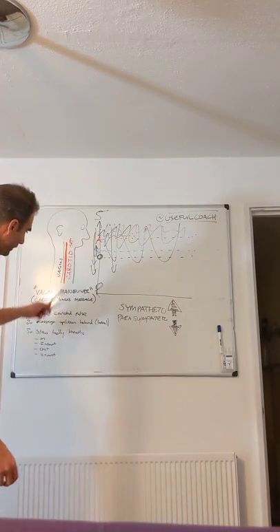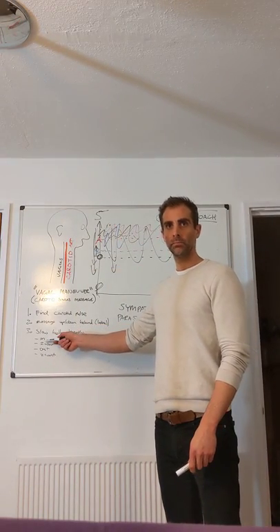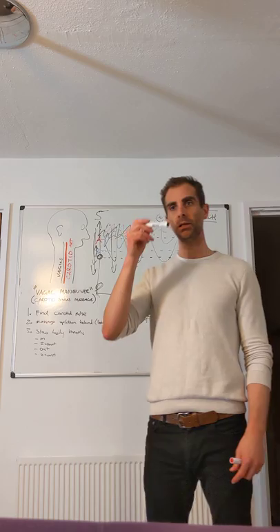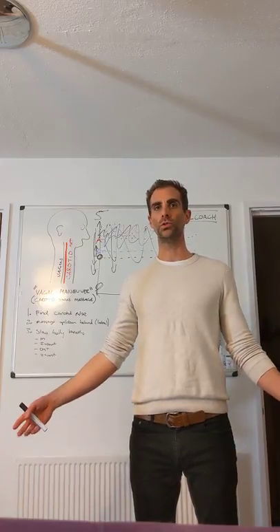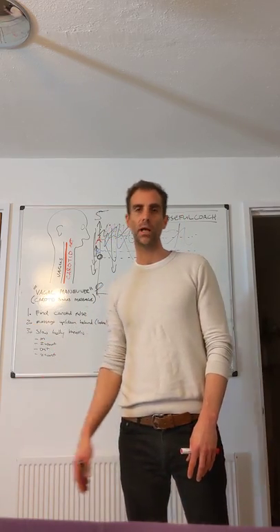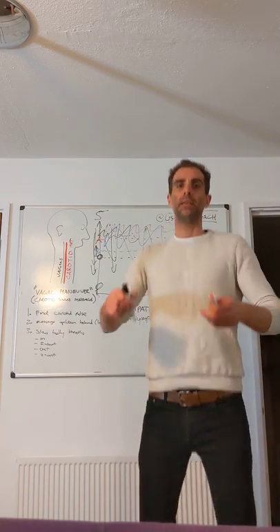So, point number three: slow belly breaths. The easiest way to do it is to take a breath in, count to two, breathe out, count to two, breathe in. The gaps between breaths can become bigger and your whole body will start to relax. If you do it for too long you may fall asleep, so do about 20 breaths - find somewhere to sit or lie down and just reset your nervous system to bring it down to be more parasympathetic.